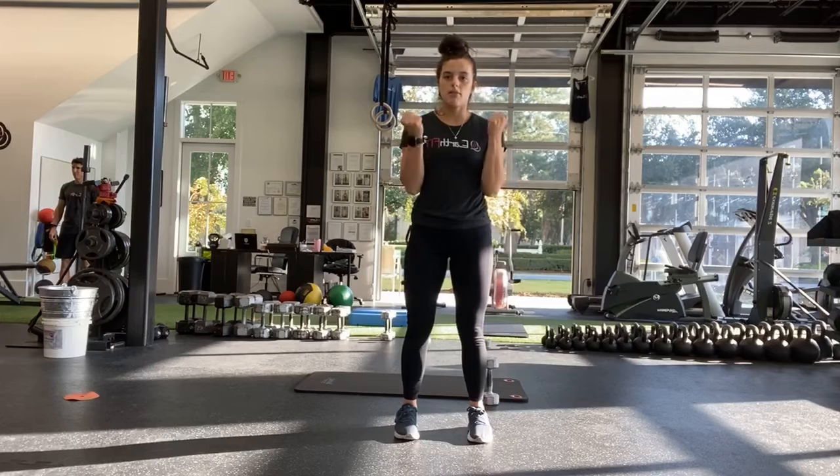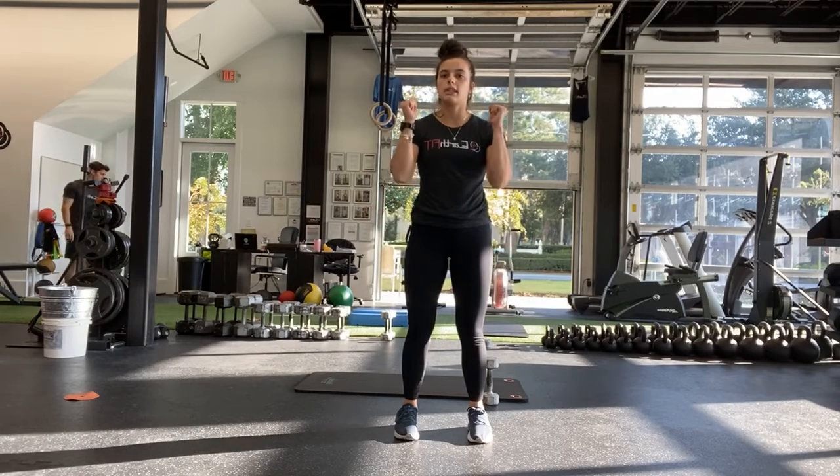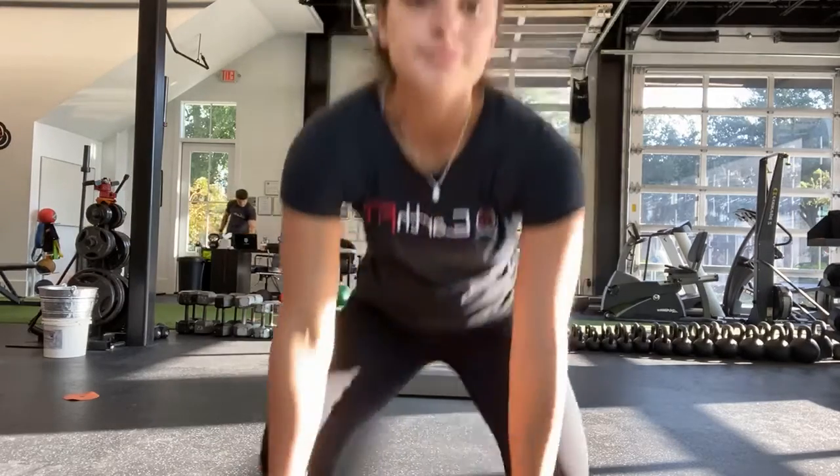One second up. Three, two, one, all the way down. One second up. Three, two, one. Good. And halfway — go ahead and switch if you're just doing one arm.